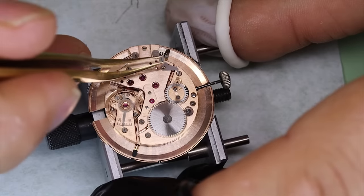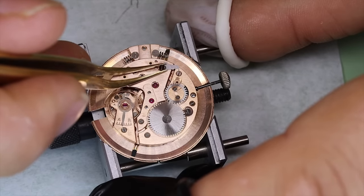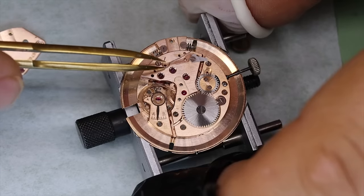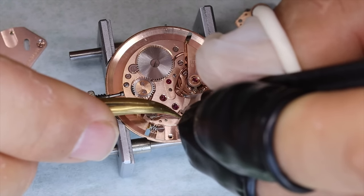We do want the watch to run a little bit fast, because when the mainspring is a little bit unwound it's going to run a little bit slower — typically. So about plus five seconds per day is fine.